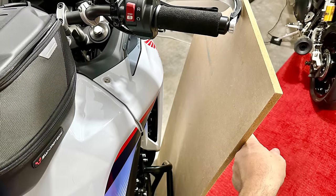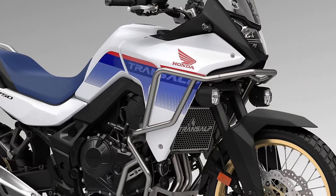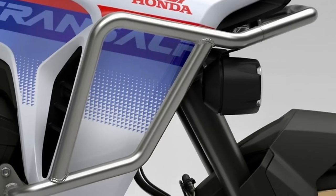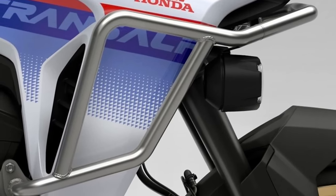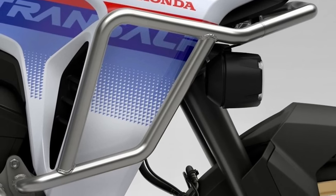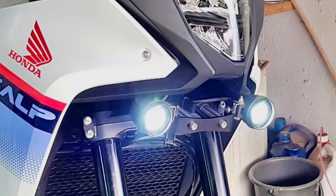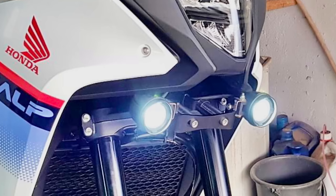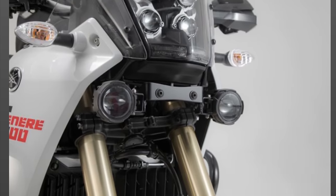Correct — but the same could be said about full-height bars too. If you're unlucky, a rock is going to be in the wrong place and go straight through the bars. Objection number two: I like full-height bars because I can put auxiliary lights on them. I don't want to get into that debate, but if you do want to fit them, may I suggest that you wait for a mounting bracket to come out. This owner has already fitted a pair of lights to his Transalp by slightly modifying a bracket for a Yamaha Ténéré made by SW Motech — so it can be done.